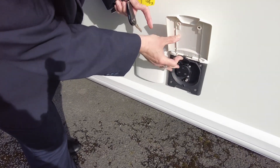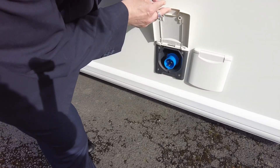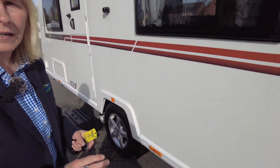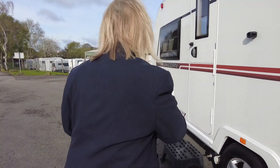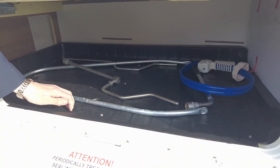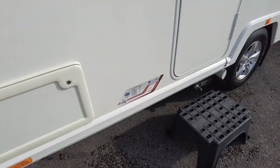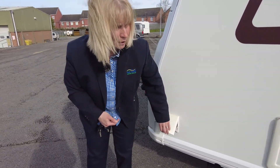Here is an external three-pin socket and an aerial point, and here is where you connect the mains electricity to the caravan. The caravan will work off-grid but none of your three-pin sockets will work unless you're plugged into the mains. Here is a storage area which has got a plastic lining, and if we look to the side, you can see a red key — that's for the motor mover, so if you don't switch that on it won't work. And here is your gas barbecue point.